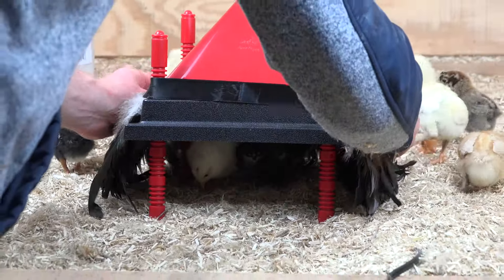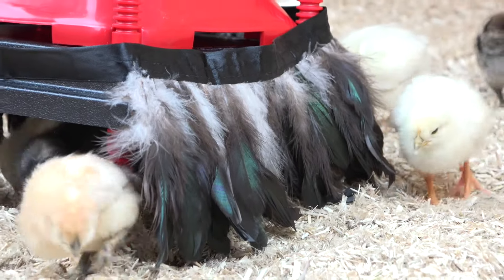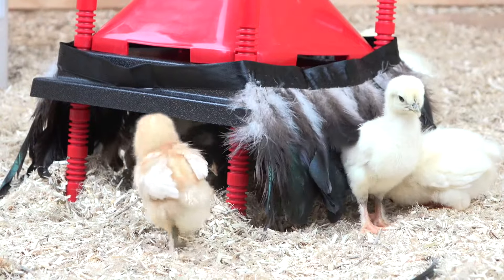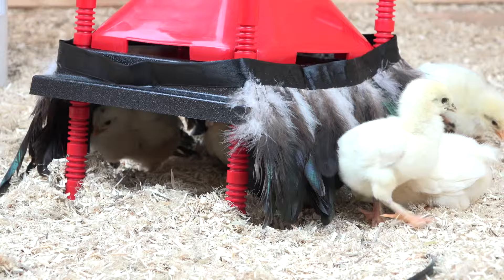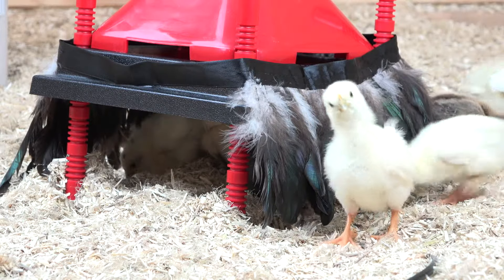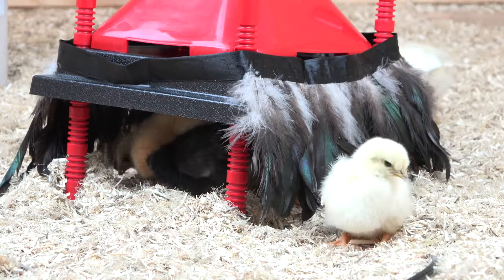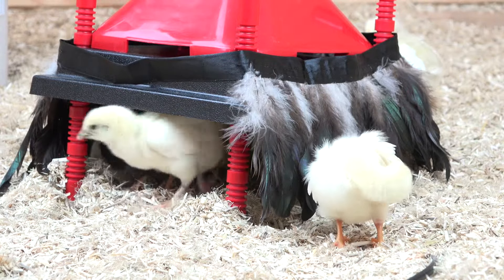This last shot is of our comfort feathers — there's a link in the description in the bullet points. Here's a little chick popping out of the feathers. We said our heater plate is like a mother hen: it keeps the correct temperature, and when you add the feathers around the edge of the heater plate it feels like a mother hen to the baby chicks and they are more comfortable. We currently have comfort feathers for the 10 by 10 and 12 by 12 inch models.